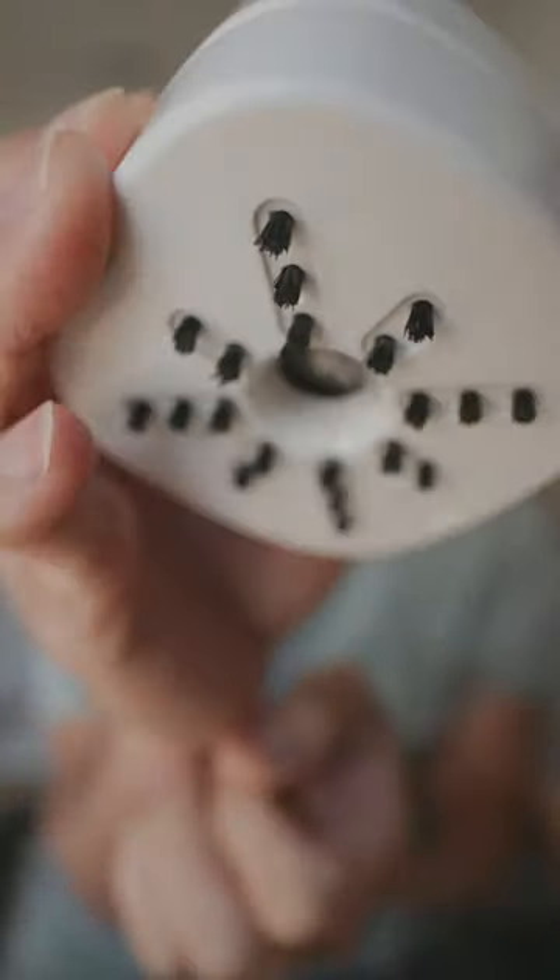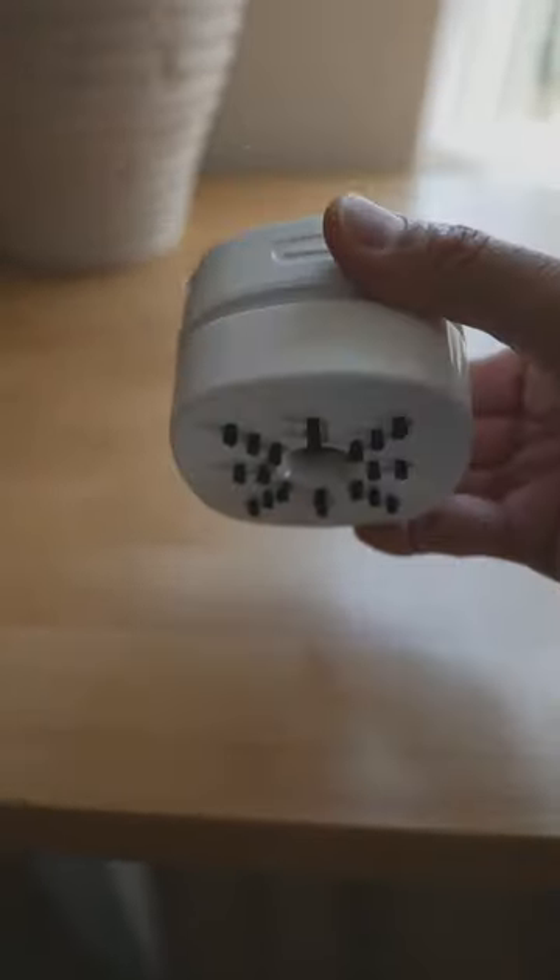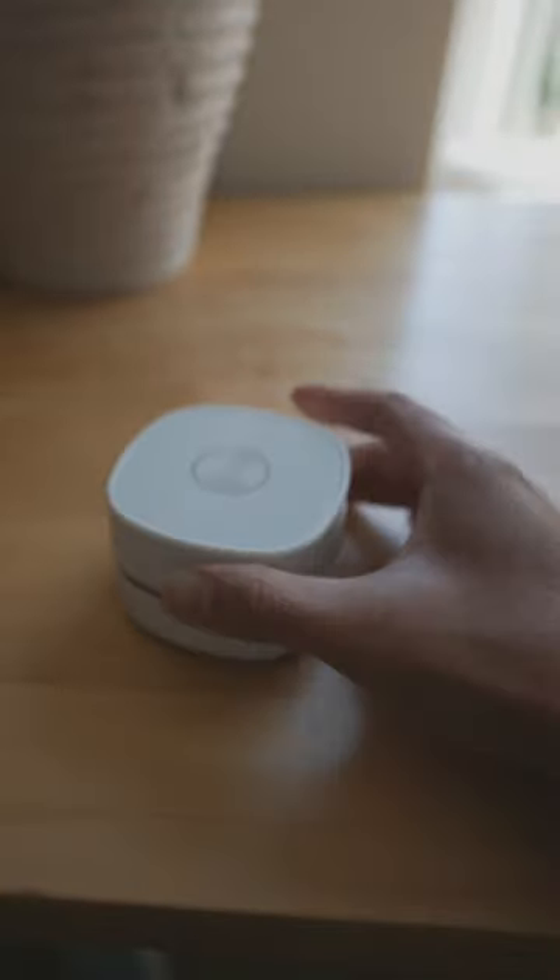So there's a button right here. Basically, you charge it right here, and then there's a button right here. And these are the little bristles. So here's a little bit how it works — you press the button, and then you just kind of drag it anywhere you want.